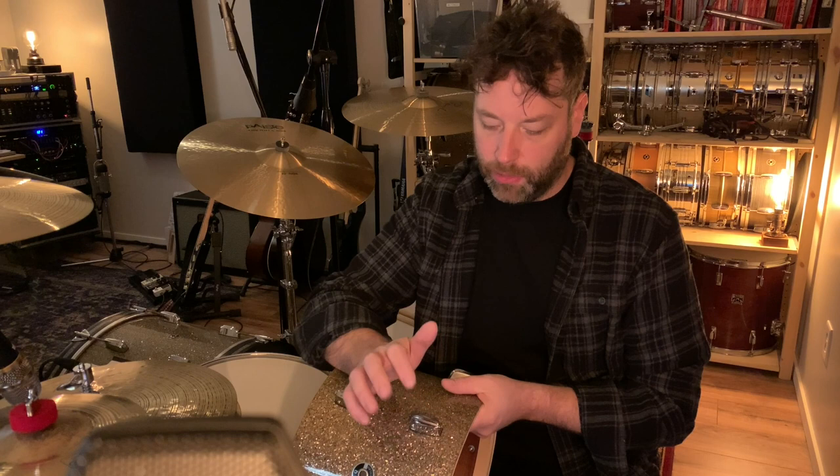Hey there, Dennis Leiflang here. This is the long-awaited series of videos that I've been promising people and just never got to — and I'm really making a point of getting this off and rolling. The first request I get a lot is to do a video about drum tuning.